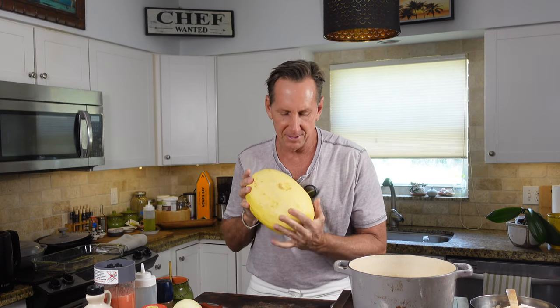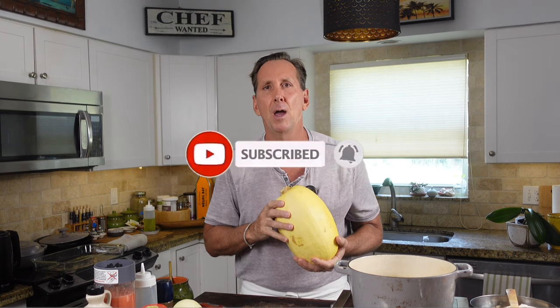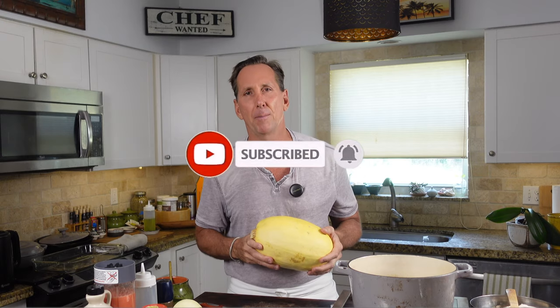Welcome back to my kitchen. I'm Chef Dean Max. It's holiday time — time for these pumpkins and squash to come into our life and give us some wonderful flavor. I've got a great spaghetti squash bolognese dish. We're going to make it feel like we're eating actual pasta, but it's really spaghetti squash and it's super fantastic. You're going to love it. Click subscribe, give me a thumbs up if you like this video, and ring that bell.